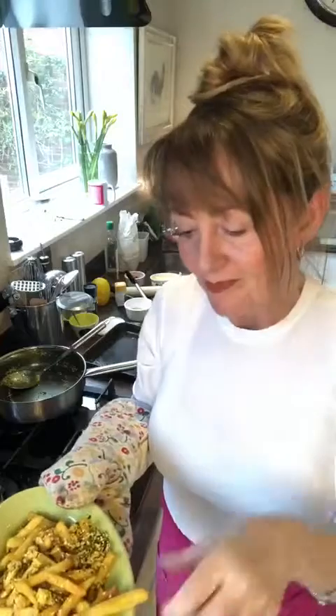Look. Dirty chips. Don't mind if I do. Oh my god.